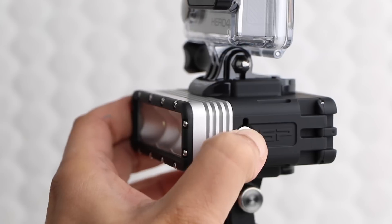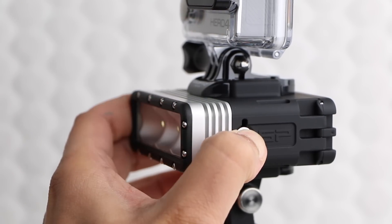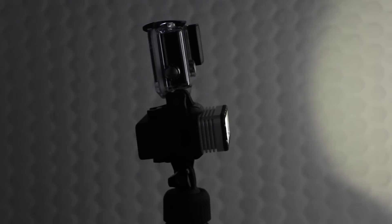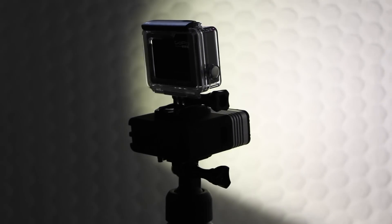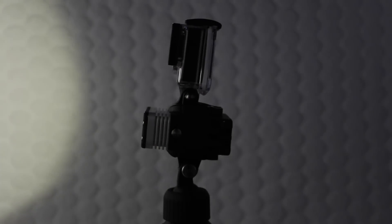Regardless of chosen mode, the unit will save the mode used before it switched off, so when switched back on the same mode will still be active. The beam itself incorporates a 90 degree angle both vertically and horizontally, helping to spread even light across a large area. All in all, it works rather well.